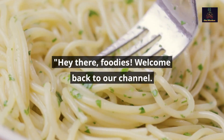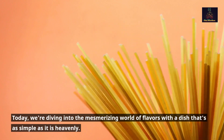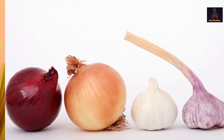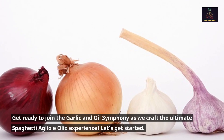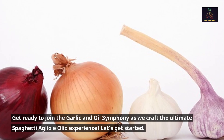Hey there foodies, welcome back to our channel! Today we're diving into the mesmerizing world of flavors with a dish that's as simple as it is heavenly. Get ready to join the garlic and oil symphony as we craft the ultimate spaghetti aglio e olio experience. Let's get started!